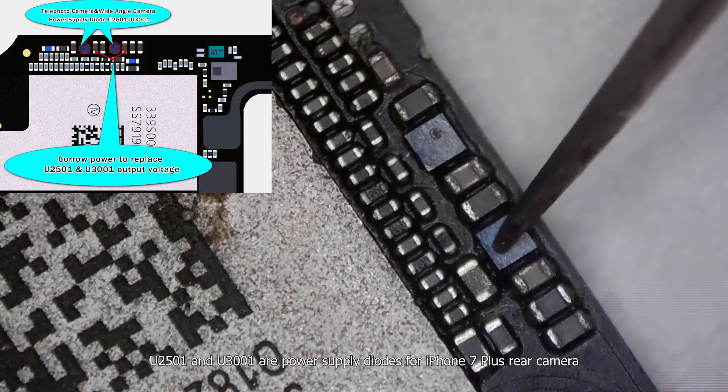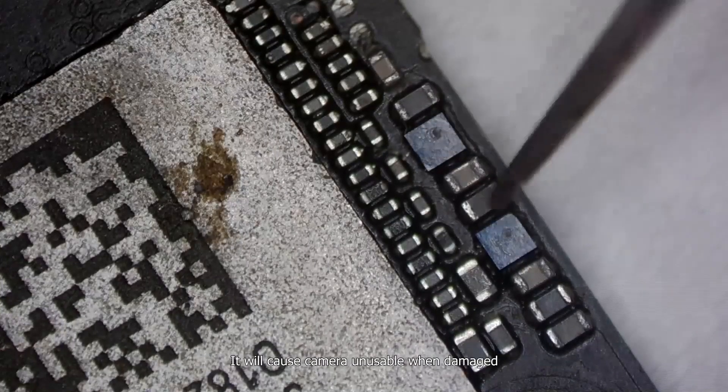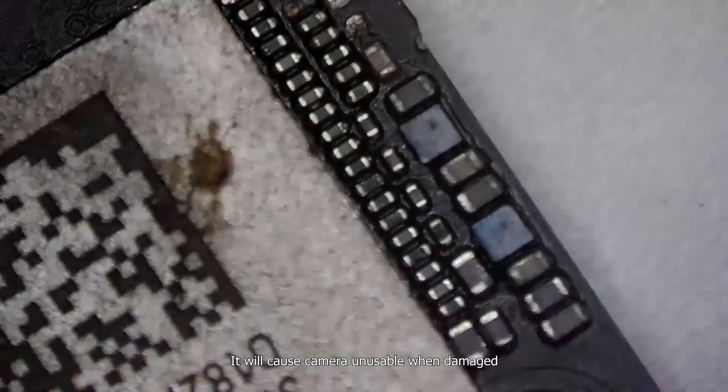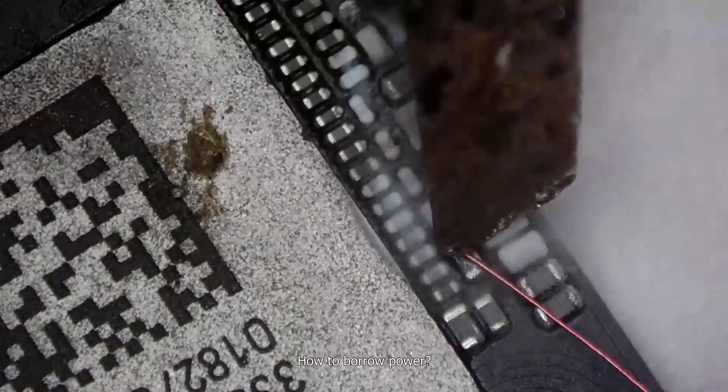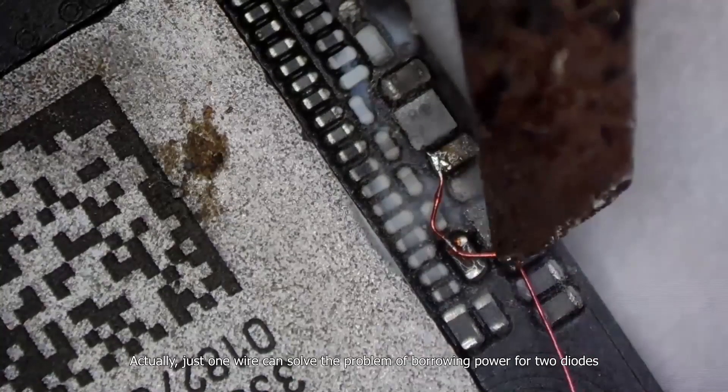U2501 and U3001 are power supply diodes for the iPhone 7 Plus rear camera. It will cause the camera to be unusable when damaged. How to borrow power? Actually, just one wire can solve the problem of borrowing power for two diodes.